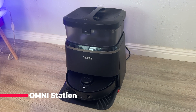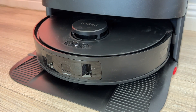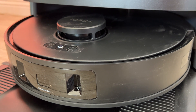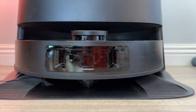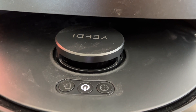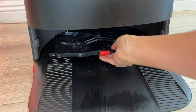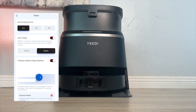The Omni station is both a charging and maintenance station for the M12. It uses warm water at 158°F (70°C) to wash up any grime and grease on the mopping pads — you can actually hear it running water to clean. Once finished, the Omni station switches to a 113°F (45°C) hot air drying mode to sanitize both the mop pads and the station's bottom plate for about two hours. You can also remove the mopping pad tray for easy cleaning, and control how often the mops get washed, how long the drying cycle lasts, and how often to empty the dustbin.